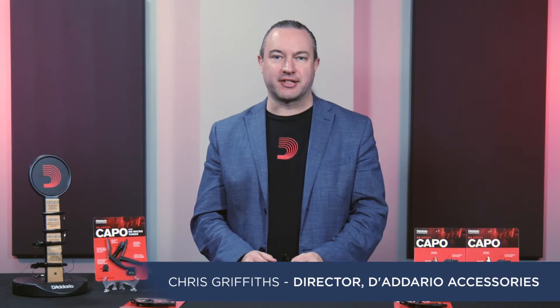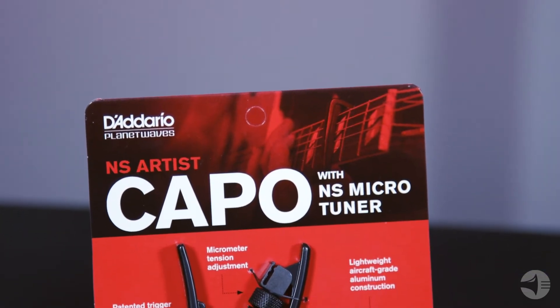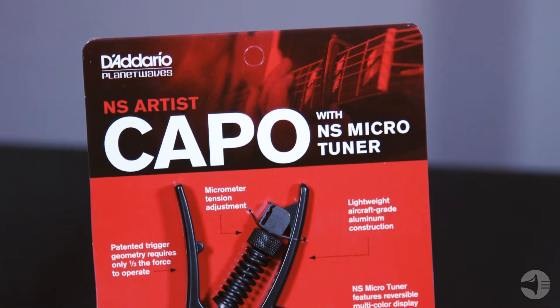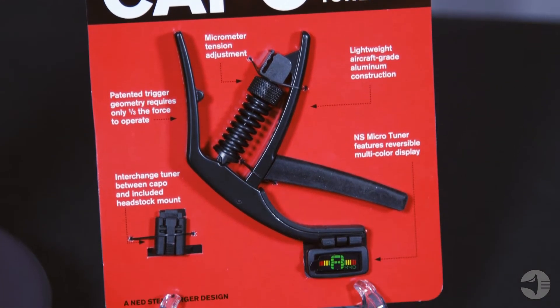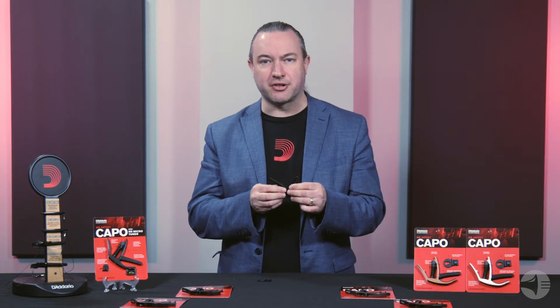Hi, I'm Chris from D'Addario Accessories, and today I'd like to introduce you to the NS Artist Capo. NS stands for Ned Steinberger. Ned Steinberger is a famous industrial designer who's worked in the musical instrument industry for many years. As a matter of fact, he was the founder of Steinberger Guitars back in the 80s.